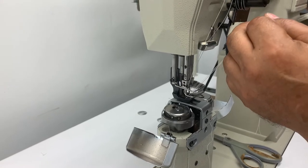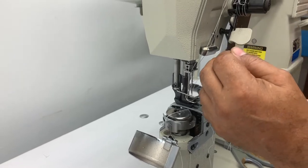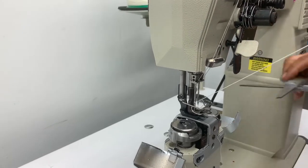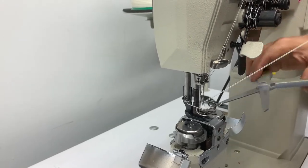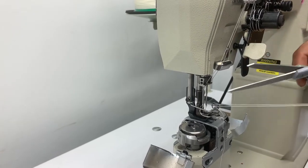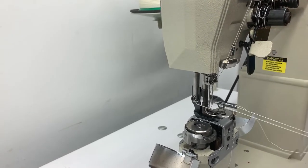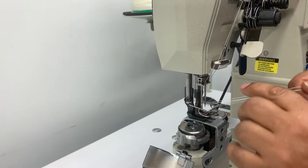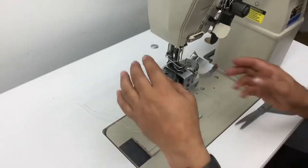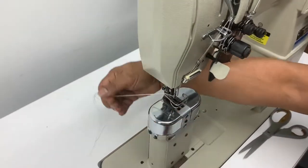I come up right here and I'm pulling both of my threads — they should both smoothly come out. Take a tweezer — I'm using a scissor because I don't have my tweezer here — and I'm bringing them up. Once you bring them up, your threads go to the back, close your hatch, and you're ready to sew.